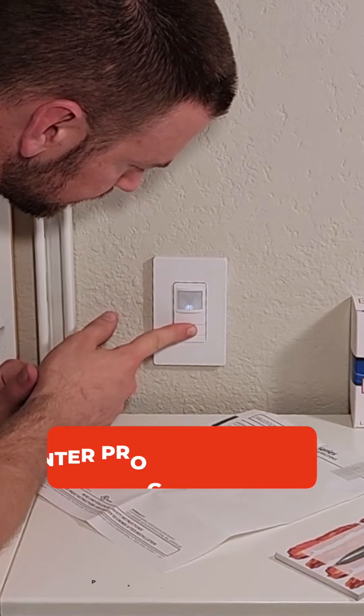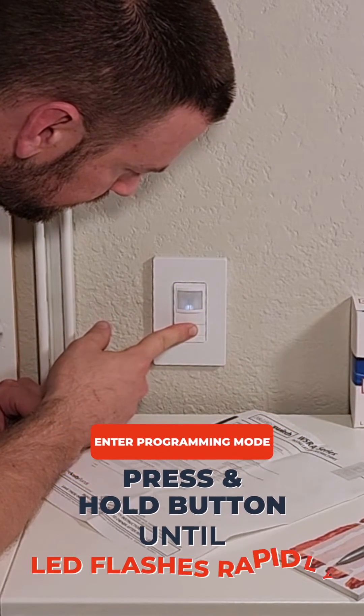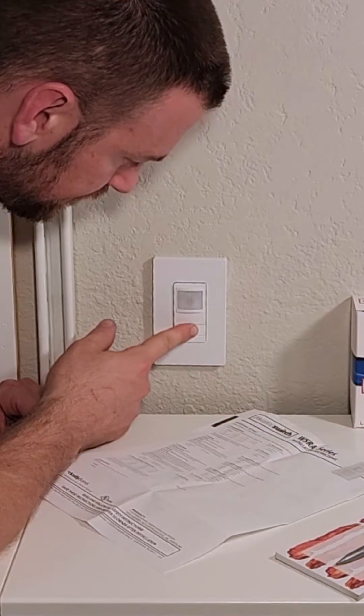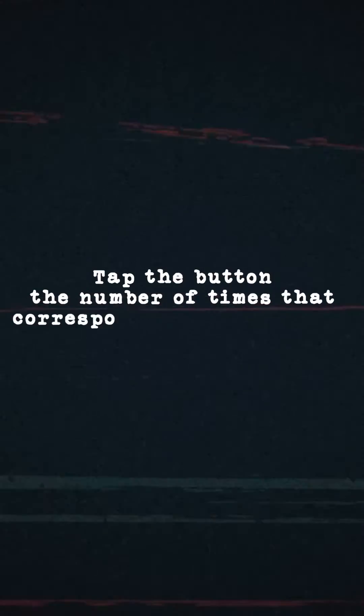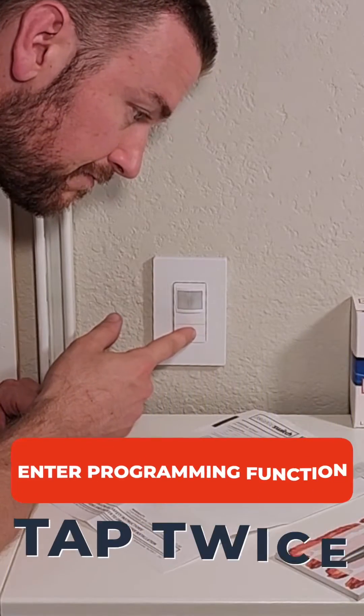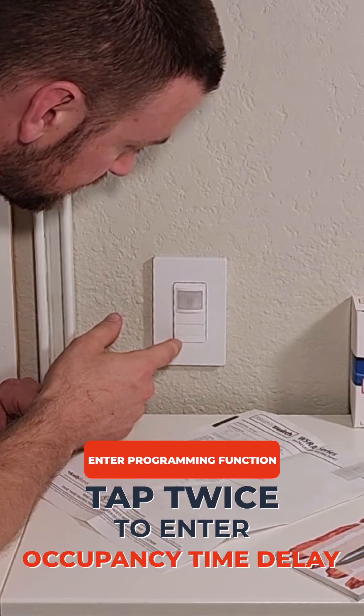To start, we must enter programming mode by pressing and holding the button until the LED flashes rapidly. After the LED flashes, tap the button the number of times that corresponds to your desired operational setting. In this case, we'll tap it twice to access the occupancy time delay setting.